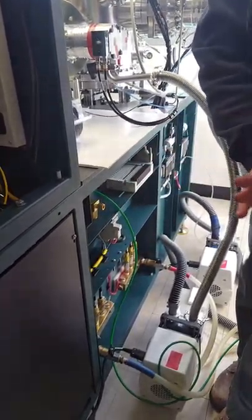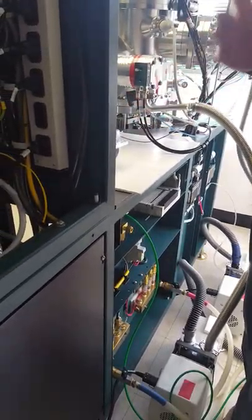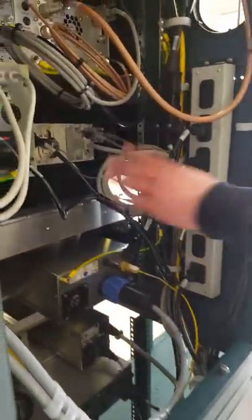The vacuum and the water interlocks are wired in series, so if either one is interrupted, the interlock is interrupted.